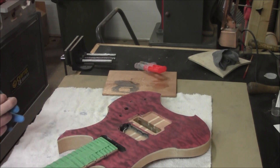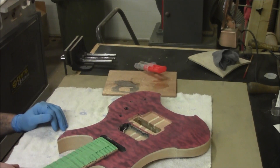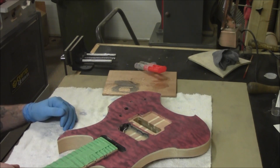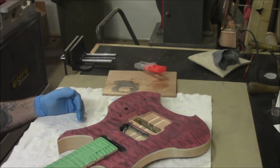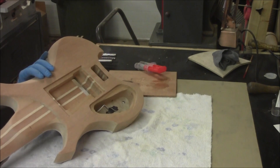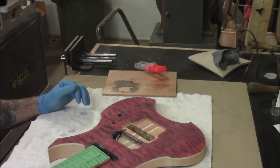Now we're going to start getting ready to put some lacquer on here. Before we do that, we need to seal out the grain in this wood, because if we don't, it's going to suck up the lacquer like crazy — especially these areas where the end grain sticks out the top and the quilt. And this Spanish cedar is pretty thirsty stuff.